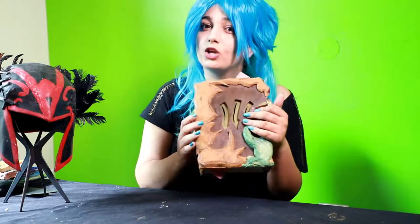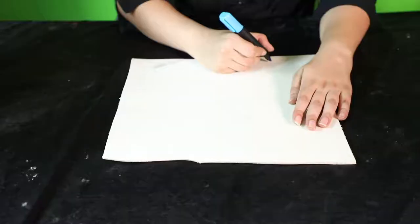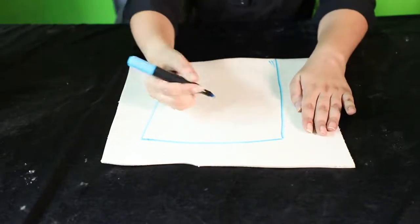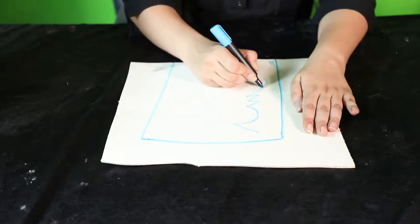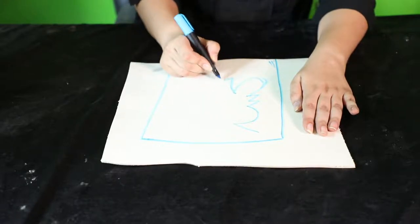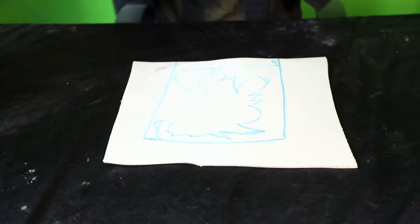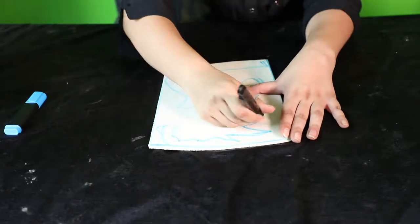Let me show you how you can make your own Necronomicon. To make your Necro book, you will need nothing but normal foam. I'm going to take the foam and draw the pattern of the book on top of it. Using any marker you have, draw the pattern of the elevated design, and then cut it down with a cutter or a pair of scissors, whichever you're comfortable with.